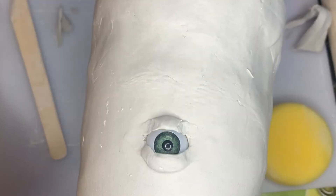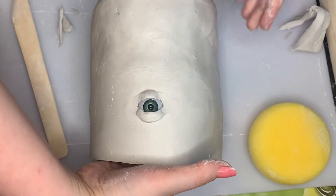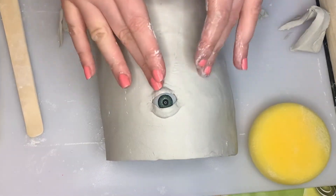You can then just use your fingers or some clay tools to smooth it out, and I'll also use some water as well.